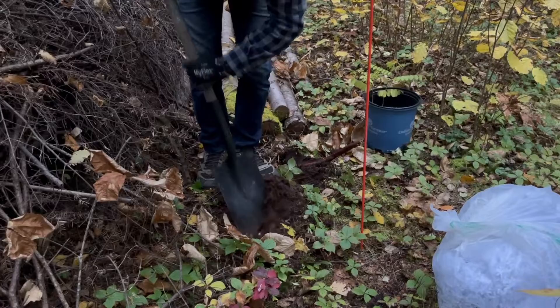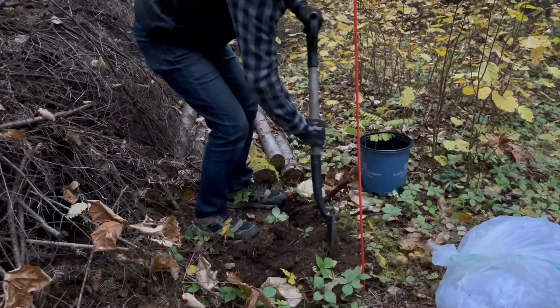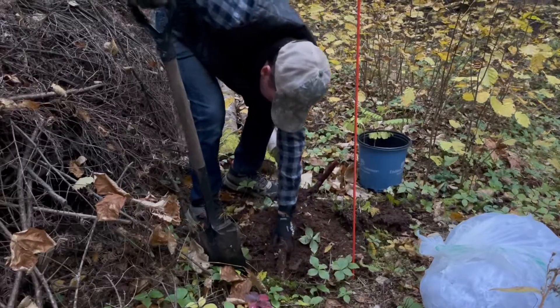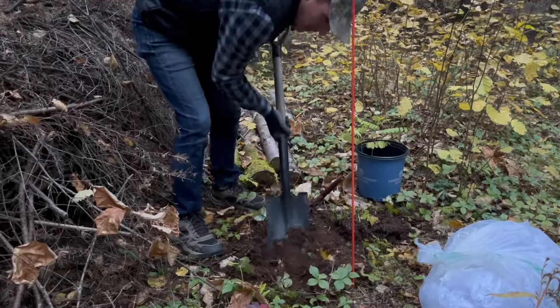We thought it would be good to transplant them to this property. You can see here that I'm having so much trouble digging because this isn't the right tool for the job.